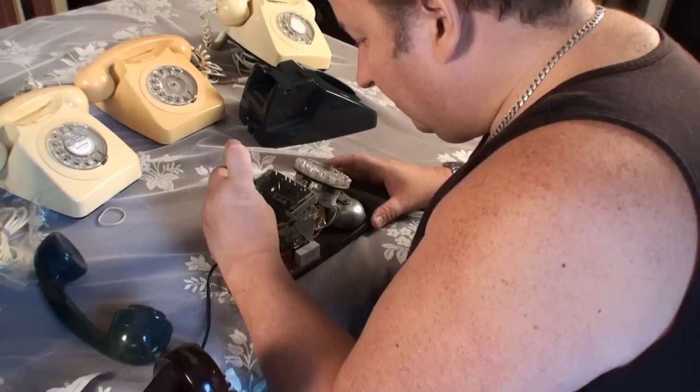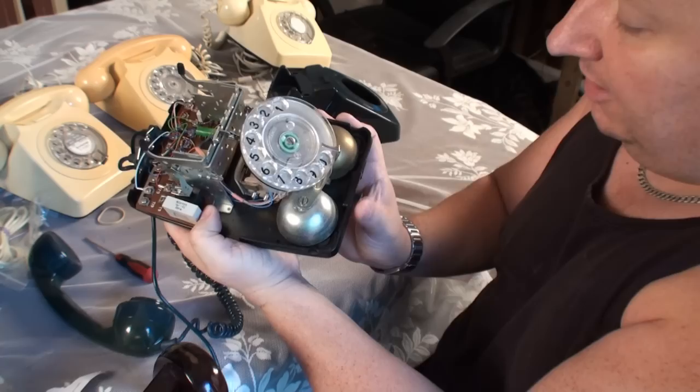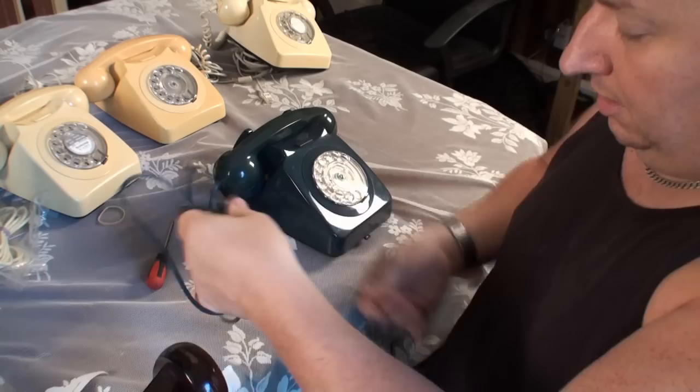I'm going to put the cover back on and tighten all the other terminals while I'm here. This is for pure information only — I'm just showing you what I'm doing. This phone varies slightly because it's got a switch on the front where you can turn the ringer off — normally they don't come with this, but this one has that modification. Just get the lip under the front gap, drop it back in place, and do up the spring on the cable at the back. One phone with a brand new flex and new connection on the end — let's go and give it a go.